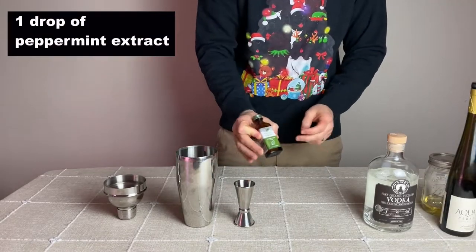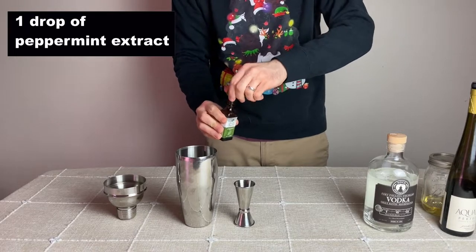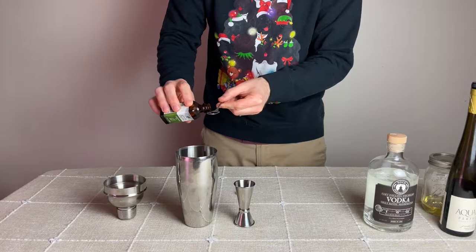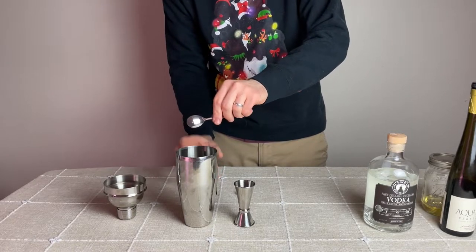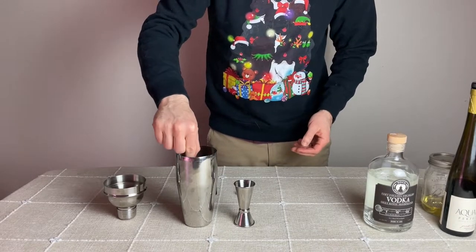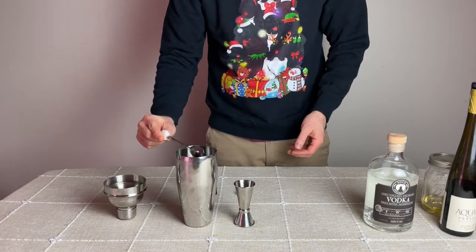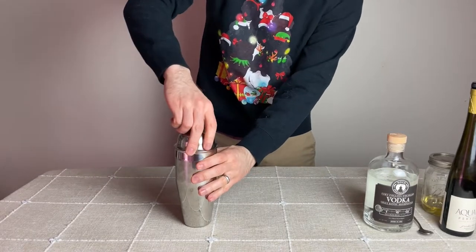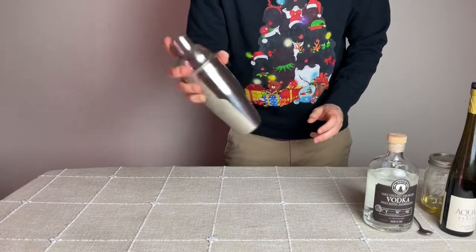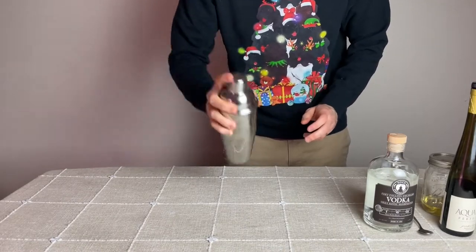To enhance the candy cane flavor, add one drop of peppermint extract onto a spoon and stir it into the liquor. Then place the lid on top of the shaker and make sure it's on tight before shaking the ice with the liquor until the outside of the shaker is very cold to the touch.